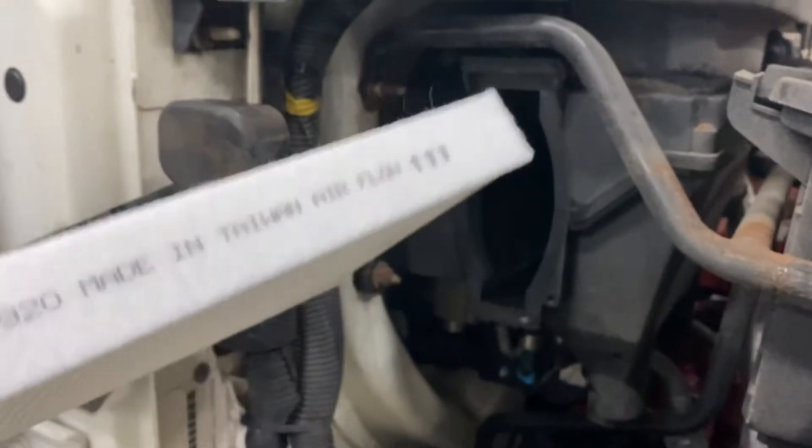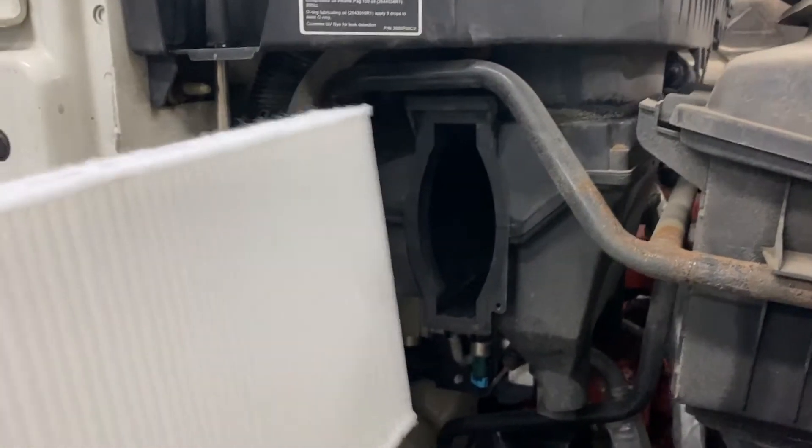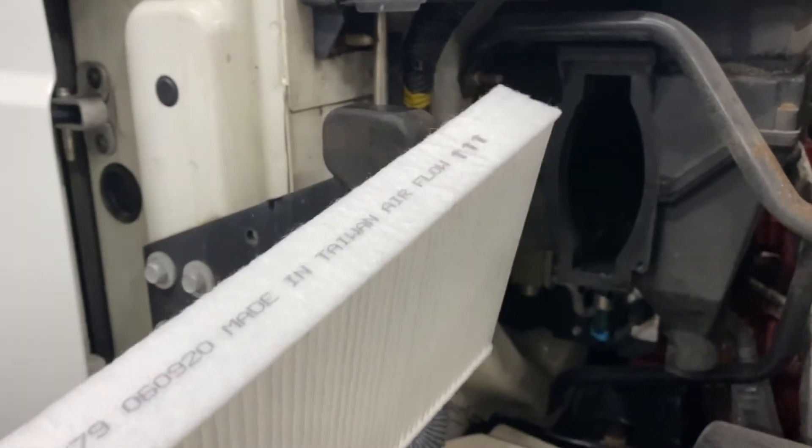This one's brand new — I'm just doing this for demonstration purposes. When you take the old filter out, you want to pay attention to which way the arrows are facing, as that's the direction of airflow, and that's how your new filter is going to go in. I'll post a couple of different filter options if you want to purchase them online, as they're probably a bit cheaper.